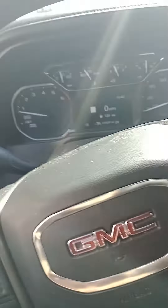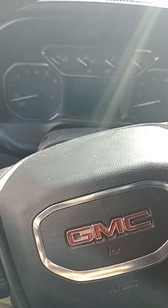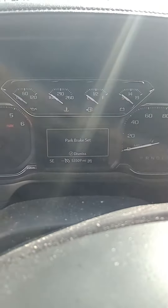What you're going to do is turn the vehicle on, push it off, hold your brake — don't let off the brake when you turn it on, just keep your foot down. Then push your parking brake in, right here on the left, and keep holding it for about 10 seconds.